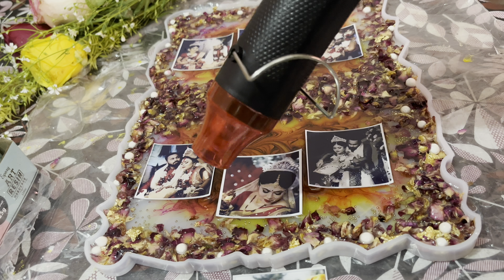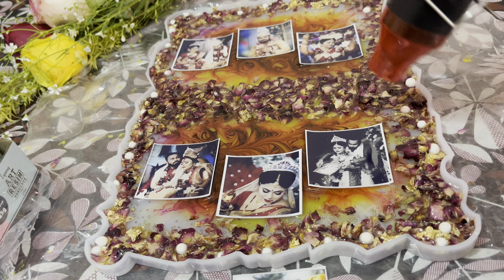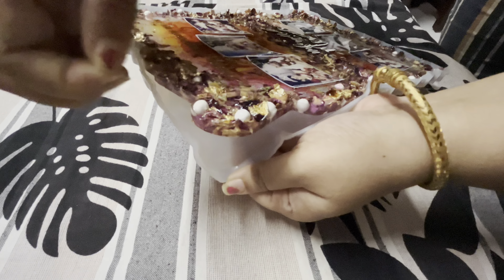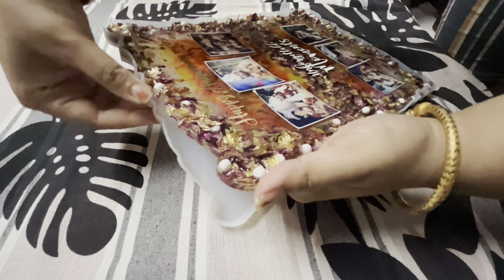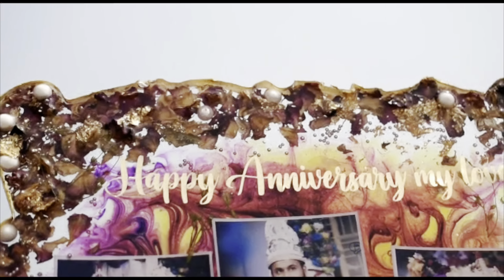Make sure in the last step you have spread all the air bubbles equally. Now this is Day 3 — my mold is completely ready and I have attached one vinyl sticker with the letters 'Happy Anniversary to My Love.' You can also use anything that you like. If you want to use another coat of resin, that is completely your choice. Now it's time for de-molding and I think this is beautiful. You can cover the sides of this beautiful wall hanging with a gold touch.